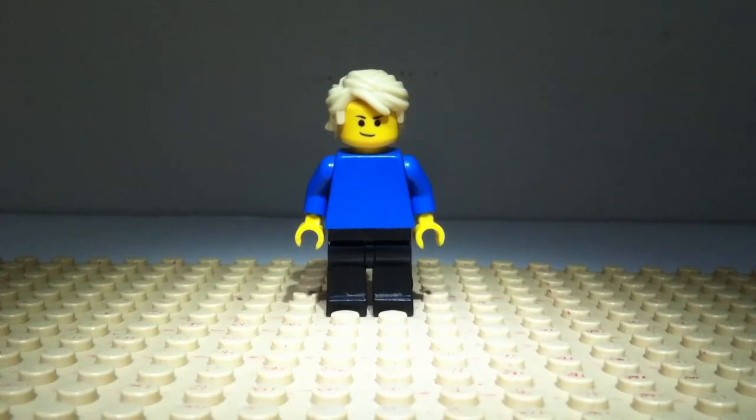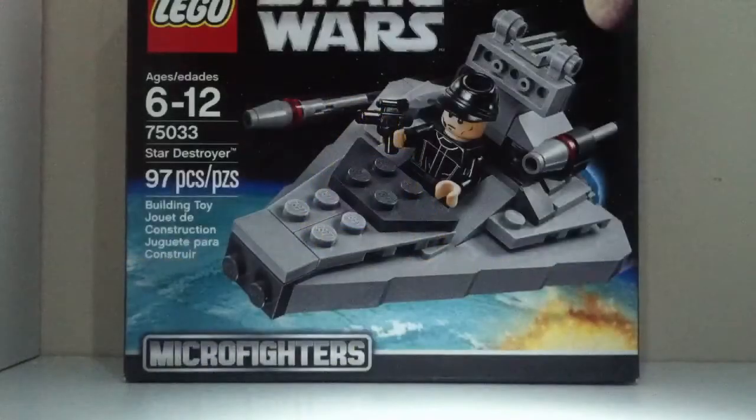What's up guys, this is Tyler and today I'm reviewing a Lego Star Wars Micro Fighter set for you, so let's check it out. This is the Star Destroyer, the set number is 75033, and it includes 97 pieces and one minifigure. The recommended ages are 6 to 12 and it retails for about $10 in the US.